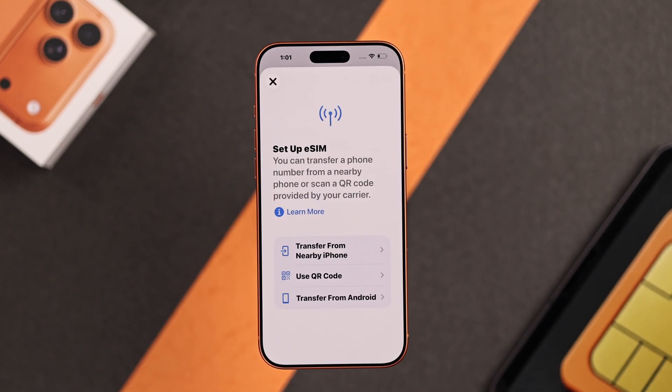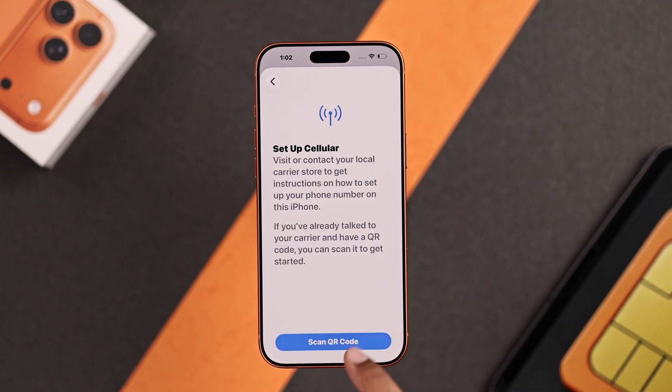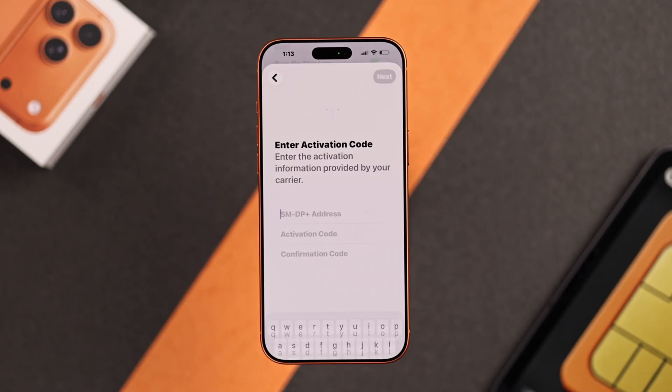You'll have a few options. Now to add an eSIM using a QR code or activation code, select Use QR code. Now tap on Scan QR code and bring the QR code in front of the camera. But in case you have a written code, then select Enter Details Manually.